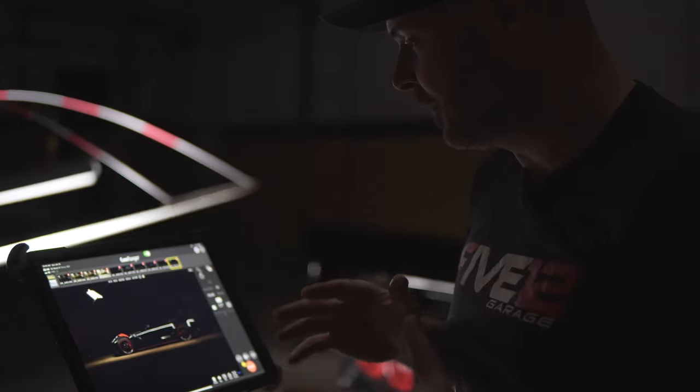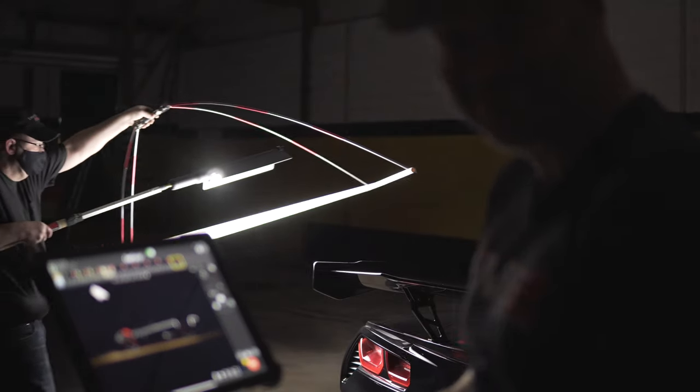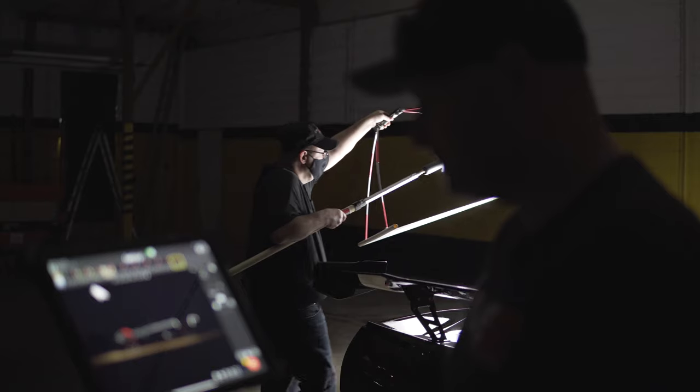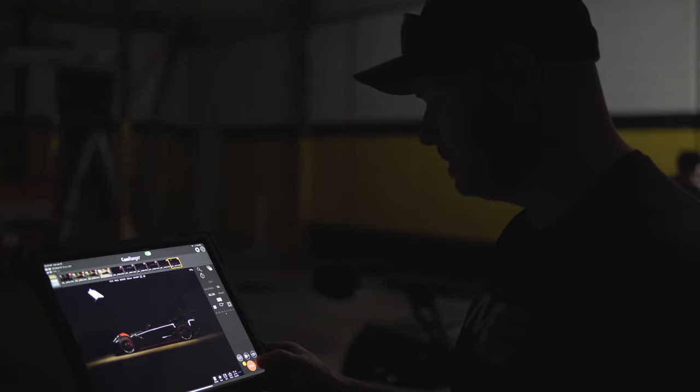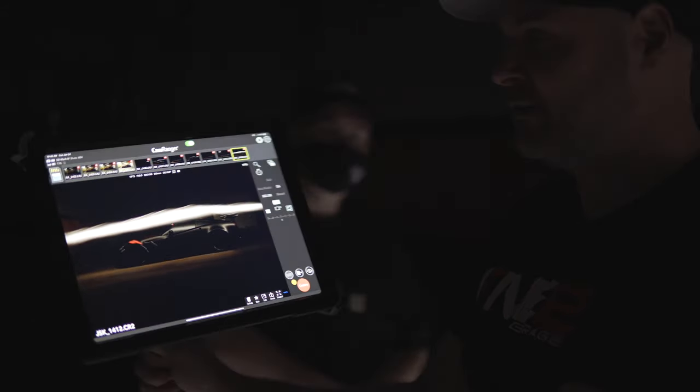I'm actually working the shutter on Jerry's camera as he walks around with the light. He tells me to open the shutter as he's moving the light, and then he asks me to close it when he's got the light over the car the way that he wants it. And now he can instantly see — and so can you — exactly what he just did with that light as the camera shutter was open.